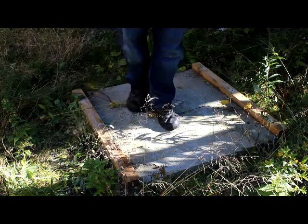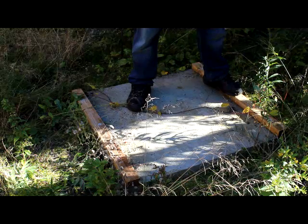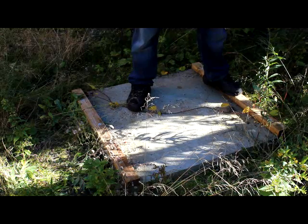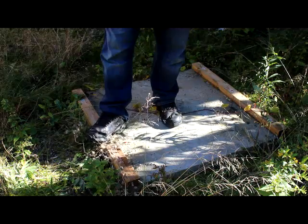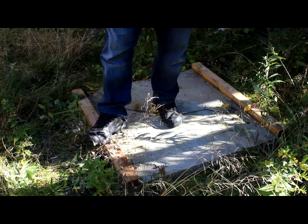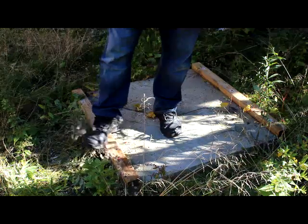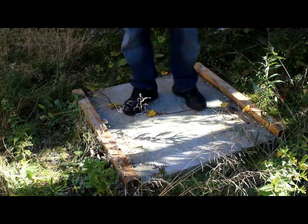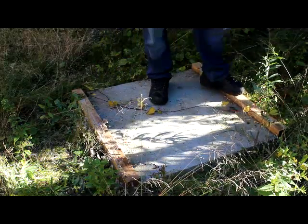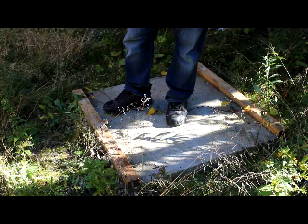These sill plates here are pressure treated. I'm using 2x3s for the stud walls, so these were 2x4s and I ripped them down the same width as a 2x3, which is about 2.5 inches wide. I had a ramset gun, so I used those ramset nails to anchor the sill plates into the concrete. As I said, this happened a while ago.